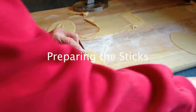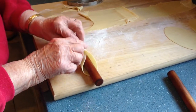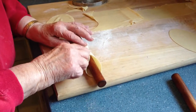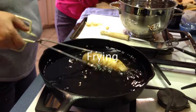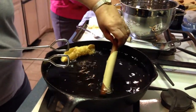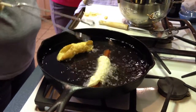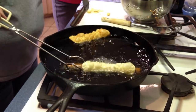Now we're putting the dough on a stick so we can fry it up and make cannoli shells. This is the tricky part. You want to overlap it so it sticks.